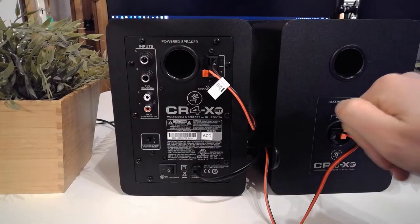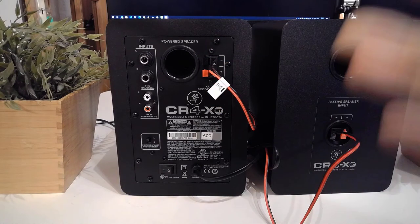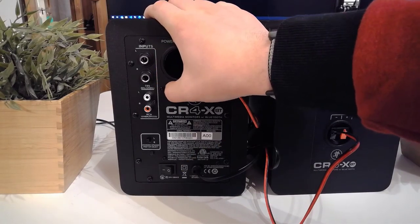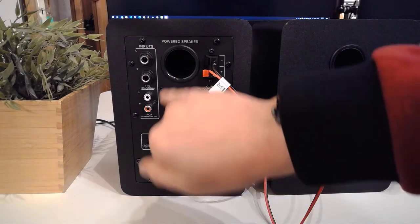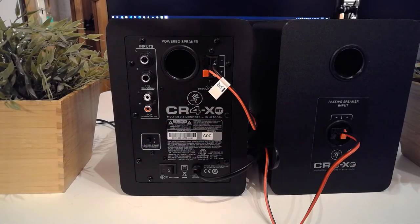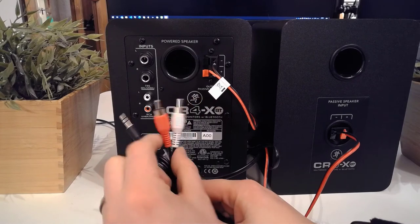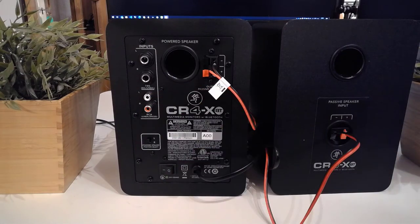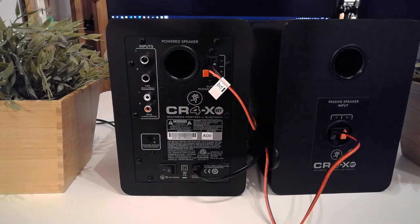On the passive speaker you only have inputs coming from the active speaker. On the active speaker you have balanced and unbalanced TRS inputs, so you can connect this straight into your audio interface. You also have unbalanced RCA connectors, and they ship with a standard jack-to-RCA cable. If you want to use these as monitor speakers, I strongly advise using a balanced output with a proper audio interface.